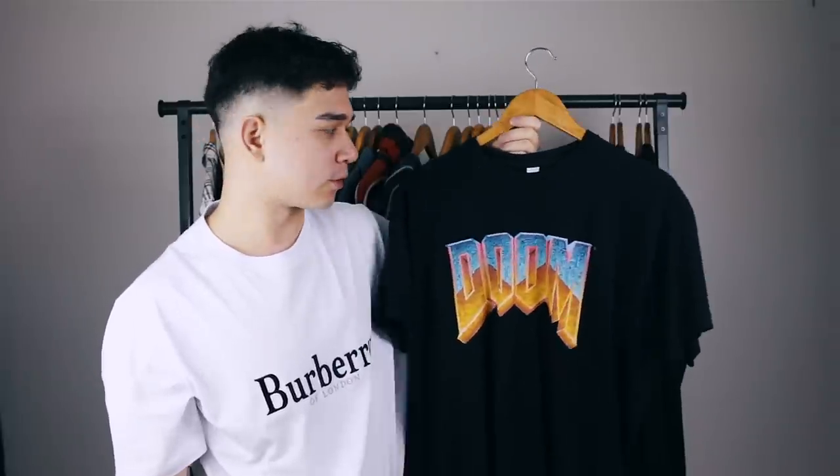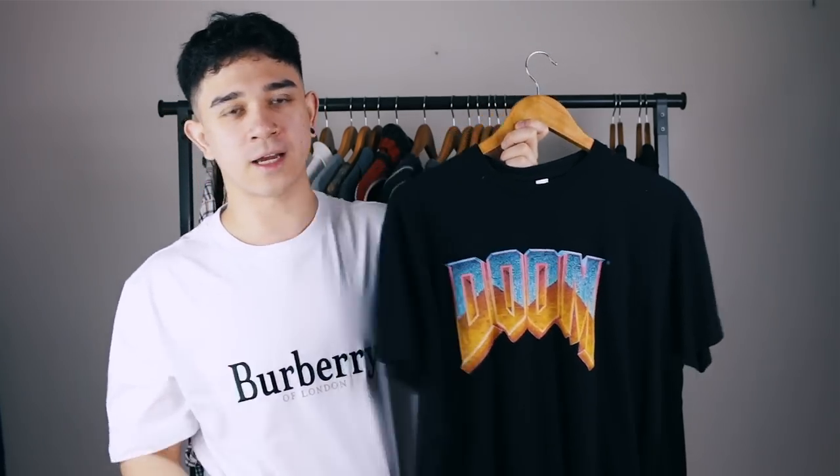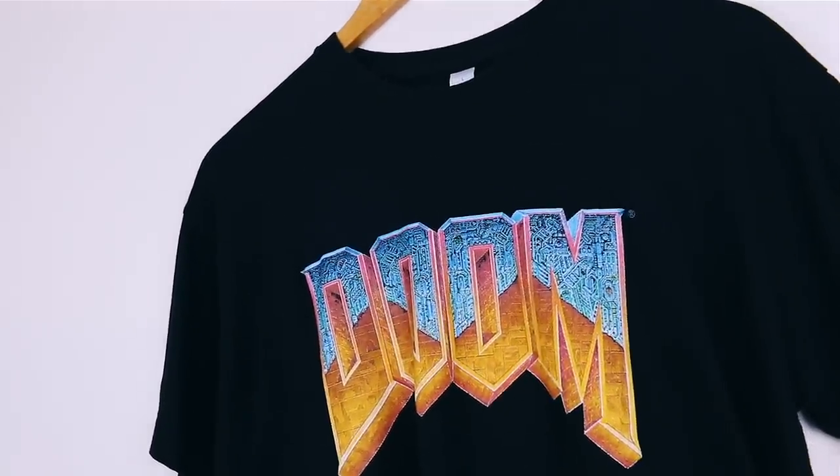Next is this Doom t-shirt, bought on Amazon in late 2017. It's got the classic Doom logo — low-key letting everyone know you're a retro gamer. I like the old-school goth aesthetic mixed with the gamer vibe. It was really just another t-shirt to add to the black t-shirt collection and I only ever wore it a few times. The time has passed for this, so it's going in the delete pile.